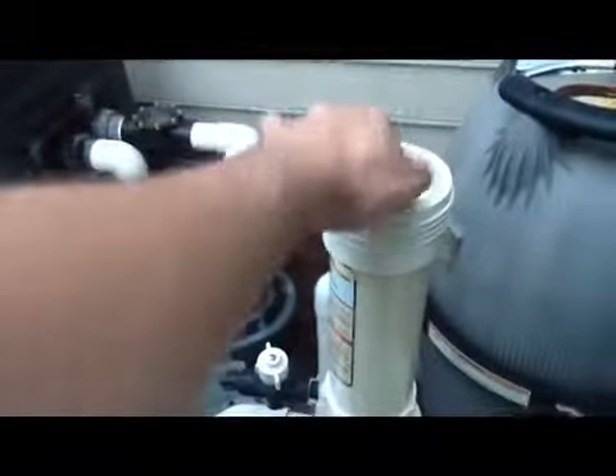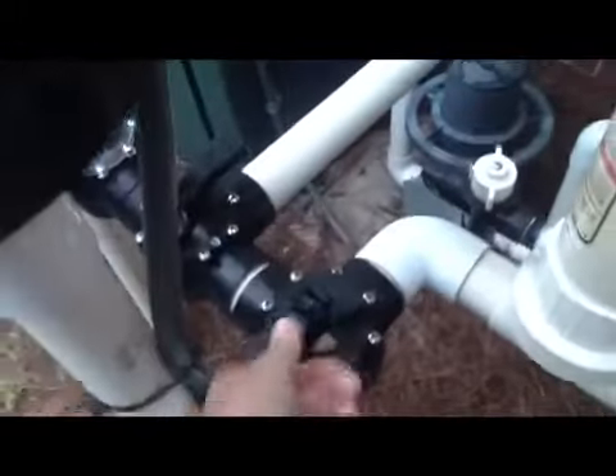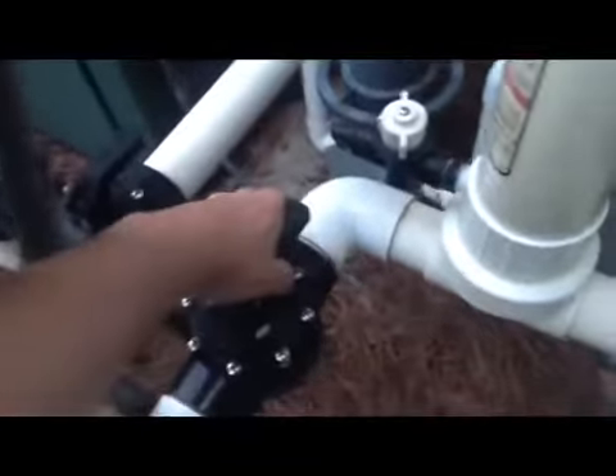I take a tab here and drop it right in. I think I can fit another one. See that? Perfect — just a little bit of room to spare. Put this guy back on, close this guy up, just hand snug like that. Turn this guy back on. That's it, you're done.